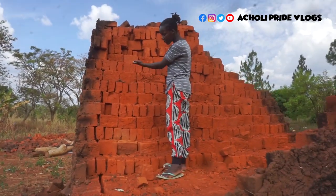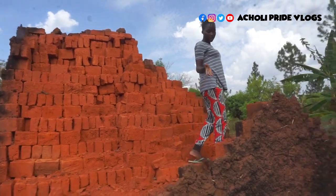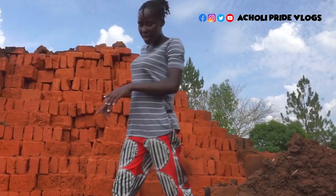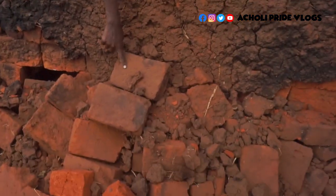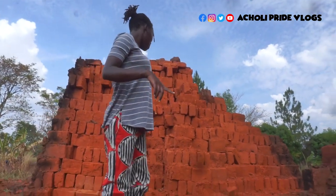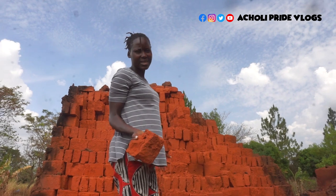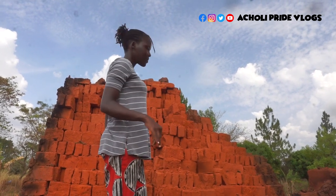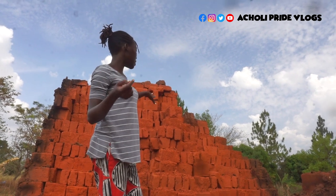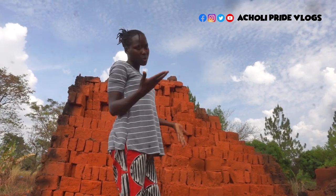You can see all these ones we've used, and we are still using more — every day we're using them until it's done. The progress is not bad. You notice the color difference: before we burnt them, the color was something like this, and now the burnt ready ones are red. These ones are really strong — it makes really good permanent buildings that last years and years. We made these bricks by ourselves; we didn't buy them. They're on our compound, so we're just trying to cut costs as we do our small construction.